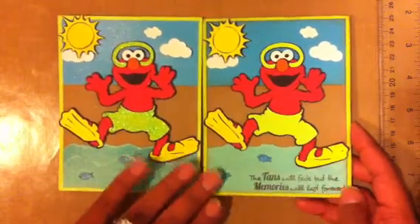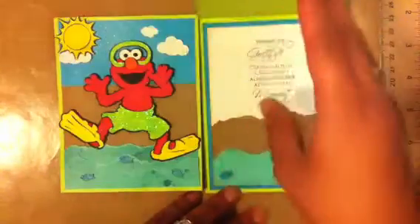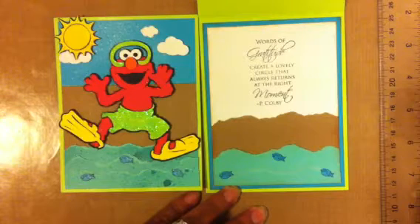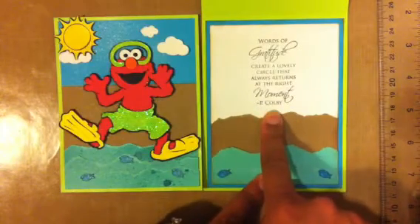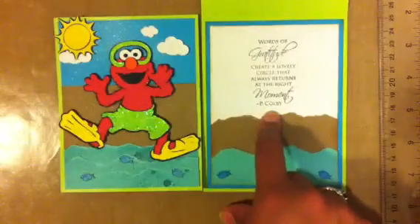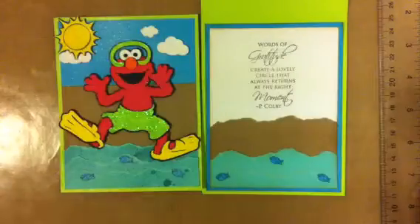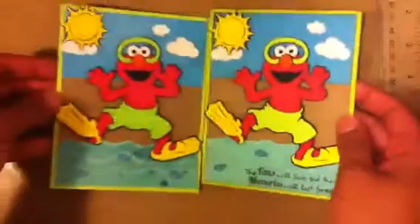I put a sentiment here from Scrappy Moms, which I'm also guest designer for in October — super excited! It says 'the tans will fade but the memories will last forever.' Inside it says 'words of gratitude create a lovely circle that always returns at their right moment.' This inside sentiment is also from their dollar stamps — clear dollar stamps.